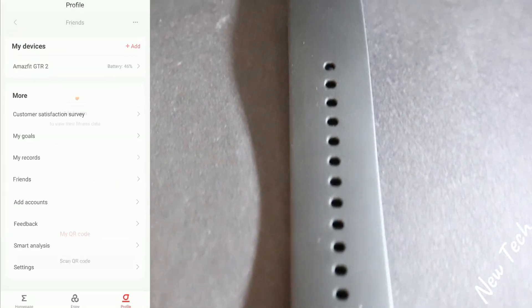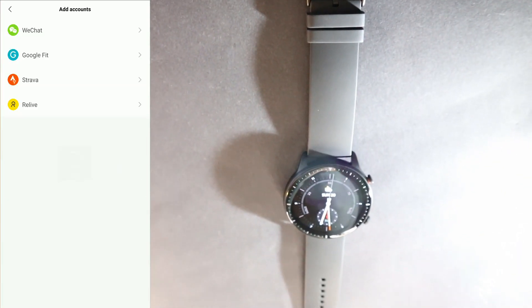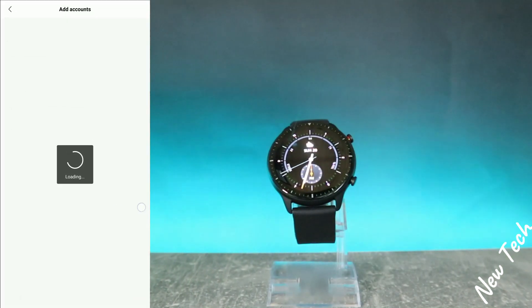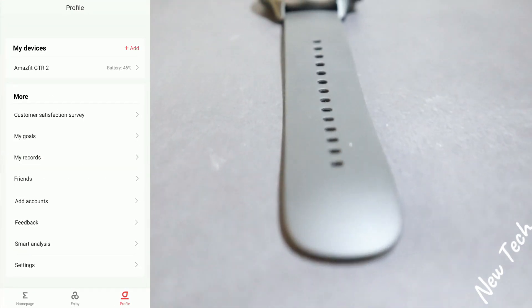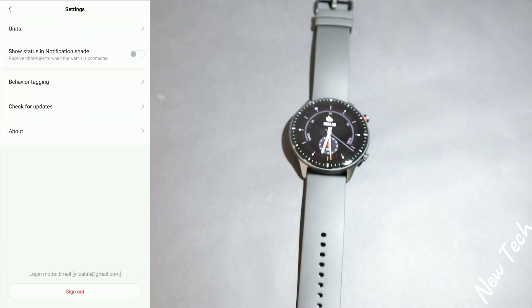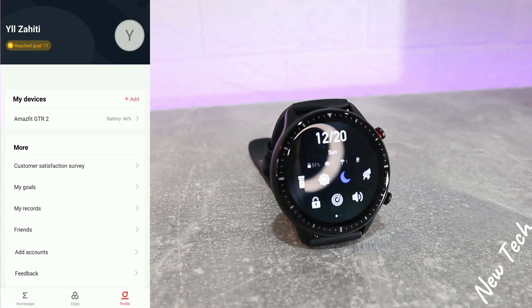We have 'Friends,' 'Add Account' where you can connect different apps, 'Feedback,' 'Smart Analyze,' and 'Settings' at the bottom. So this is the Zepp app for the Amazfit GTR 2 — and we'll see notifications in just a couple of seconds.